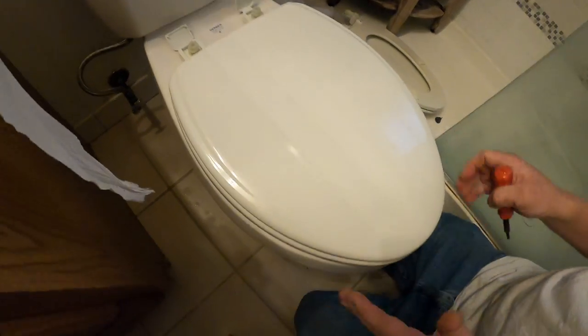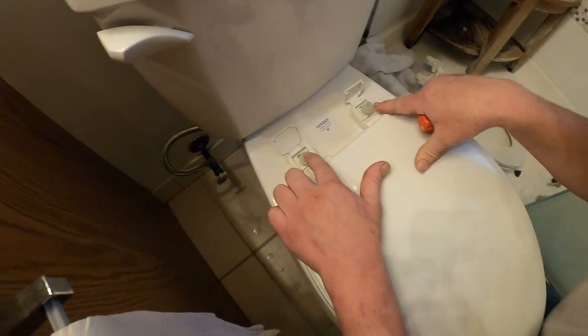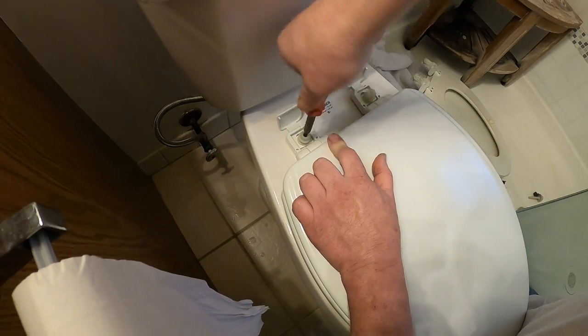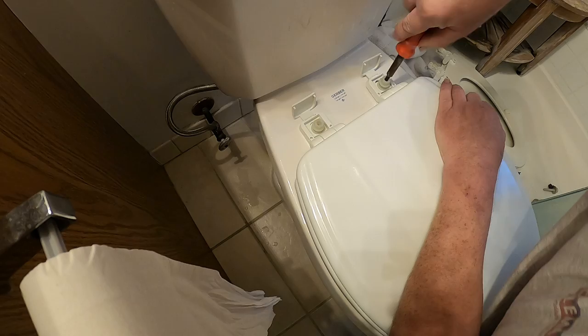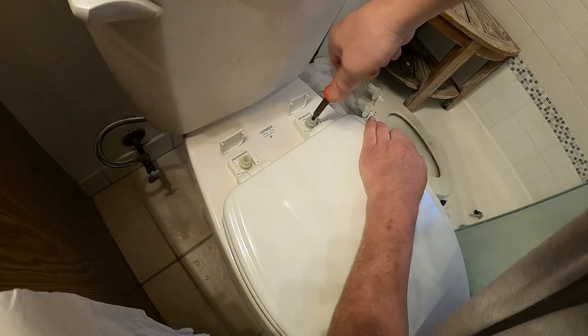I'm going to get the toilet seat side to side, back and forth where I want it to be. As you can see I'm pretty even on the mounts and now I'm just going to go ahead and hold the toilet down and tighten these mounts down. Of course this is one of these slam-proof toilet seats so these are slowly going down.